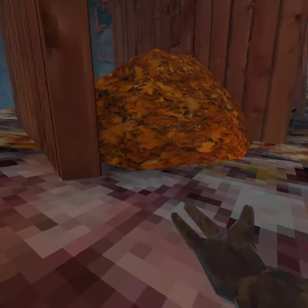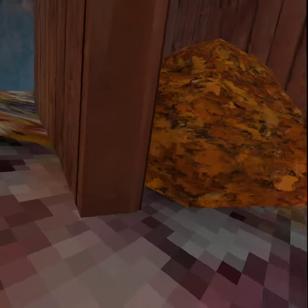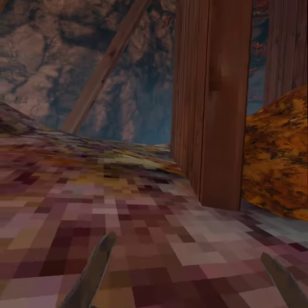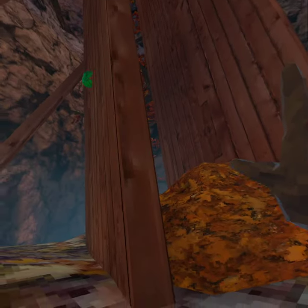Hello everybody, welcome to this tutorial. Today I'm going to show you how to elevator climb, finally. I was so bad at it, but I got more practice. So I'll have another tutorial — just search for it, or it'll be right here.